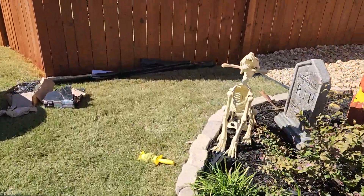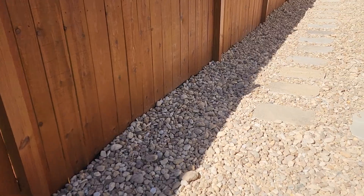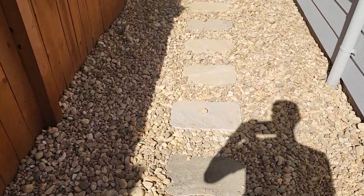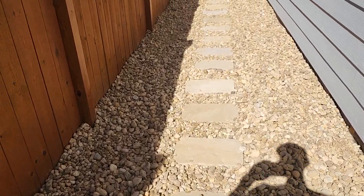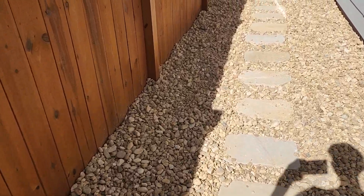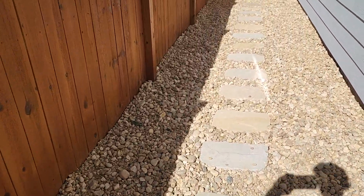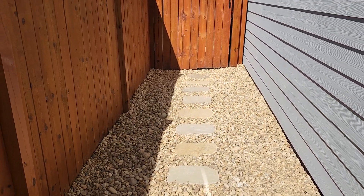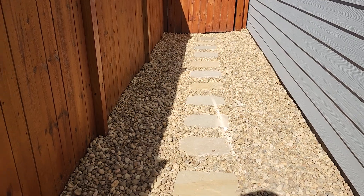What we've been able to do here is take this area that once had a tremendous amount of erosion taking place and put in these steppers, which allow us to give the customer an easy transition on their landscape. It has definitely given them more quality and quantity of service than what could have ever been expected — and that's exactly what we do each and every time, right here at Brooks Landscaping.